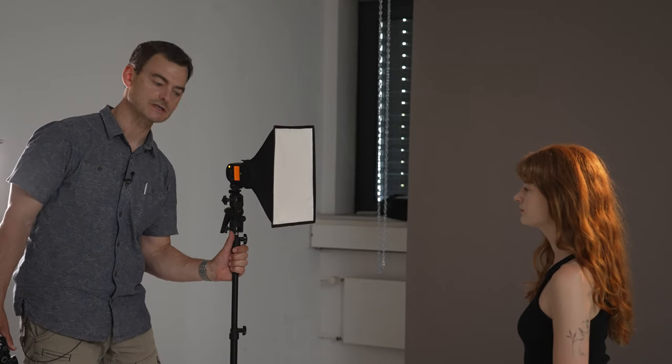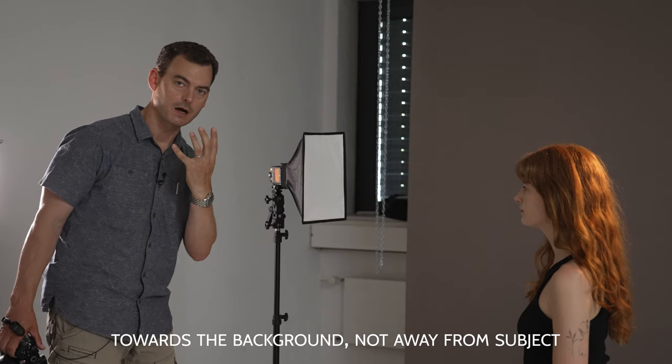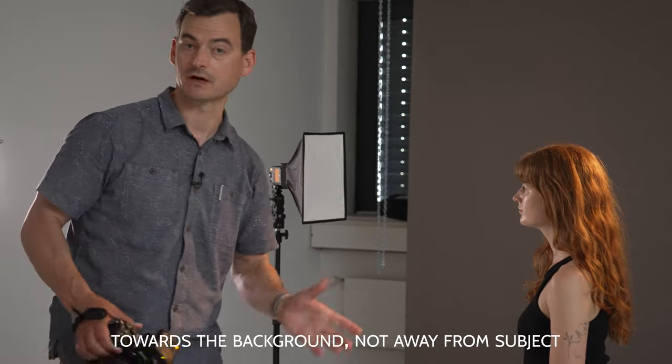I promised you a bonus tip and here it is: you can easily convert your split lighting arrangement into a profile light. Profile light is also a very creative and fun way to shoot. All we have to do is turn our subject towards the light. With my subject facing straight into the light, I'll slip my main light back just a little bit to get a more dramatic modeling effect on her face from my camera position — and that's it, we're ready to shoot profile light.